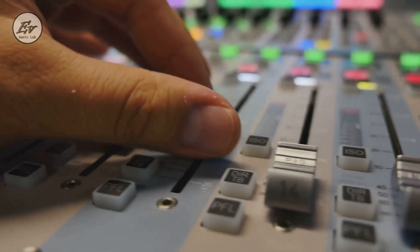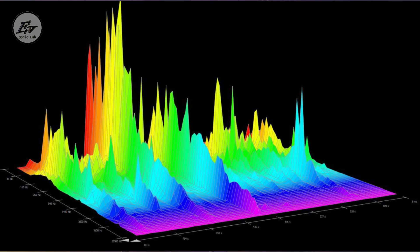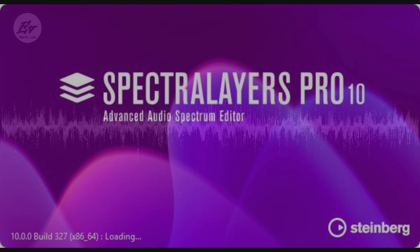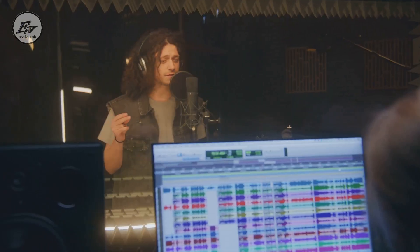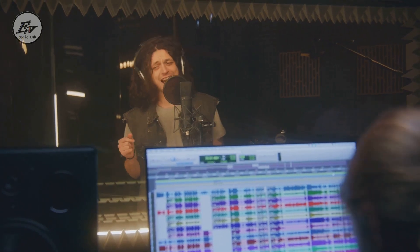Imagine having a mix that's almost perfect, but there's just one element that's not quite right — maybe the bass is too loud or the vocals are getting lost. With traditional methods, you'd have to go back to the drawing board. But with Spectralayers Pro X, you can simply extract the problematic element, tweak it, and then reintegrate it back into the mix. That's mixturing.